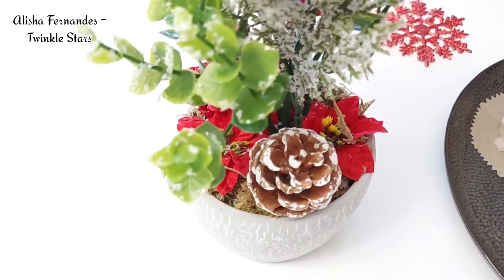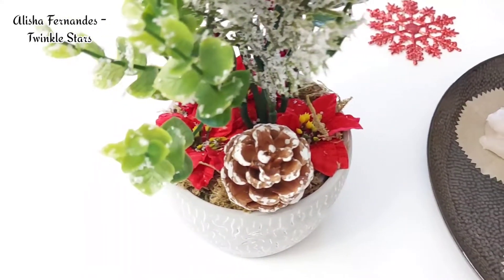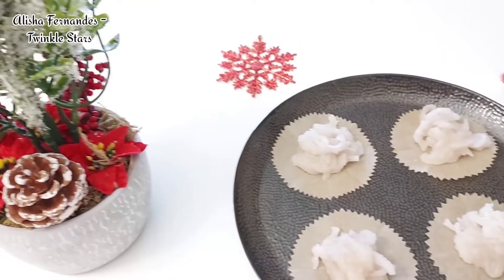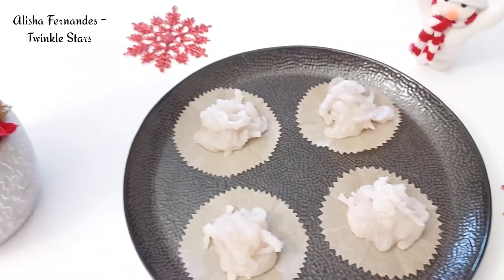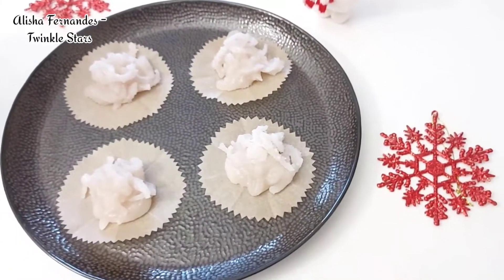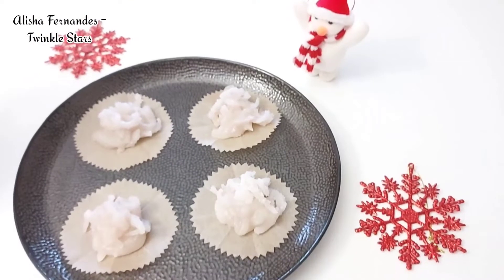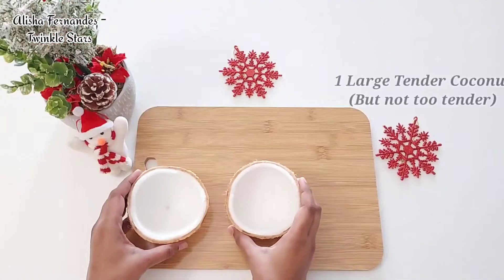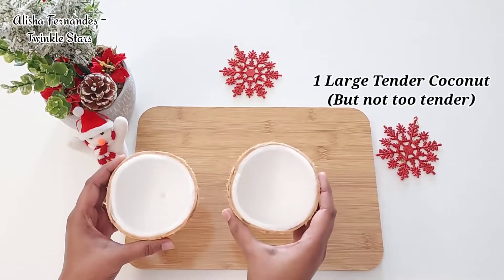Hello friends, since Christmas is around the corner, I would like to share with you one of the simplest Christmas sweet recipes - that is Teos de Arenas, which is also known as Gons in Goa. But before that, if you have not subscribed to my channel, then please do subscribe. Let's get started.